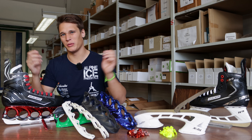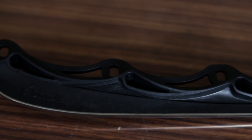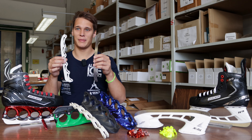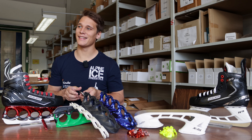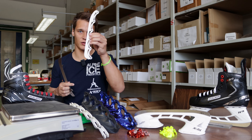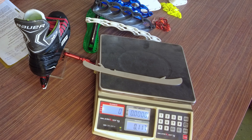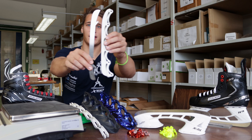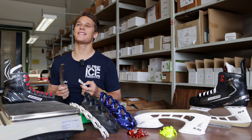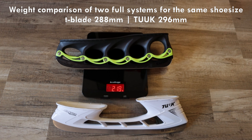The difference between T-Blade and regular blades is that this steel band already has the form, the rocker and the hollow radius, while with regular blades you have to sharpen those in. But the major advantage between the T-Blade system and the regular blade system is the weight difference — because the weight difference is huge between a solid piece of steel and just a metal strip with some plastic under it. The solid piece of steel weighs 117 grams, while T-Blade, the same size, is 48 grams — so that's about 70 grams less. The weight difference is enormous.